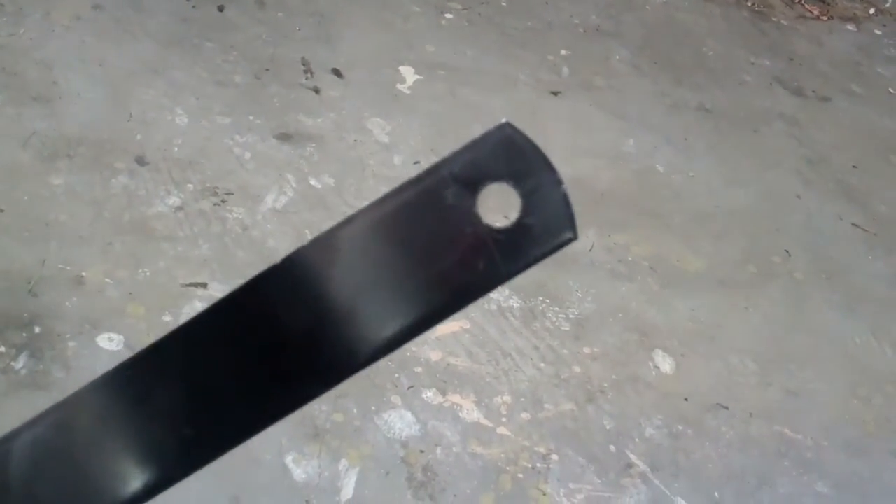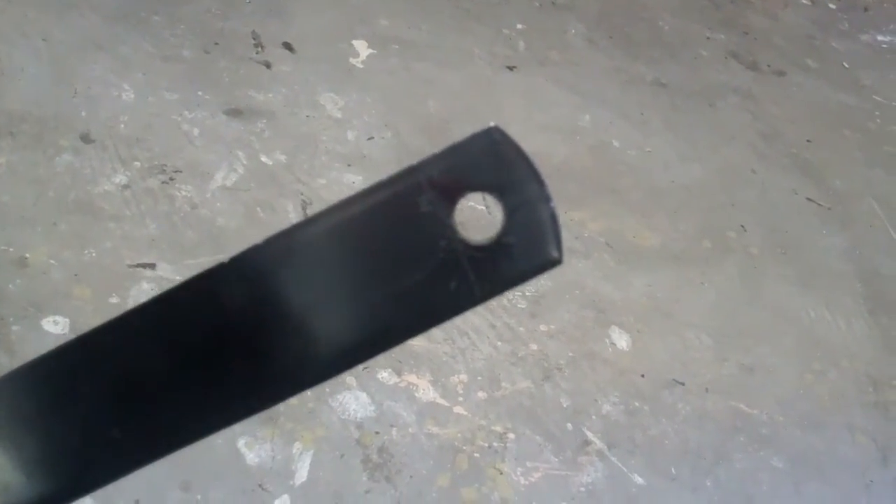I ended up having to put the old Z bar back in it because this one is shorter than the original one. The original one, one hole was all wore out and I just welded it up and re-drilled it.